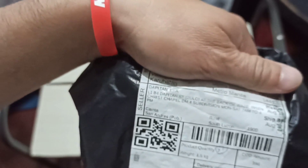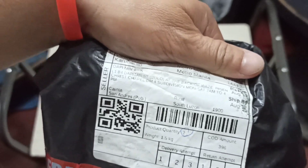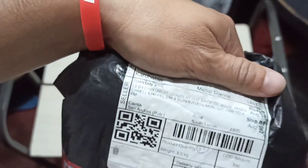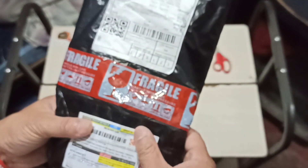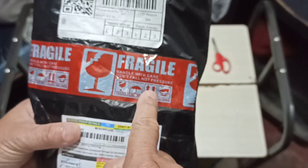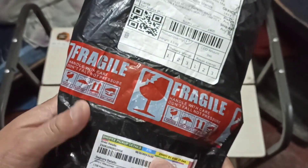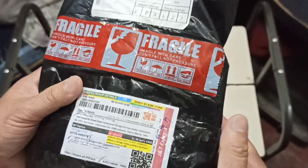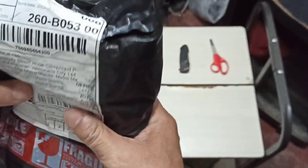We just received this package early this morning. It's from the Pitan 1K — I suppose that's the name of the seller. I like that it has a fragile sticker: 'Handle with care, don't fall, not pressure' — a little carabao English, but that's okay. There's also some information and a QR code right here. Enough of that, let's open it.